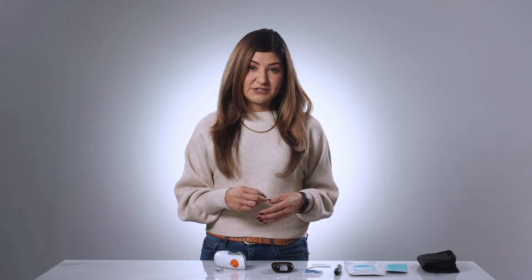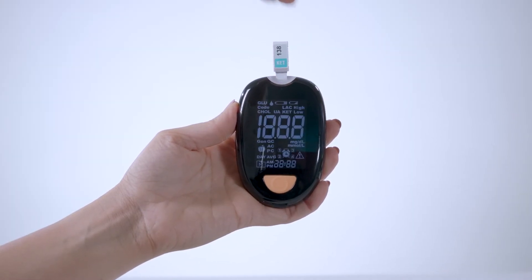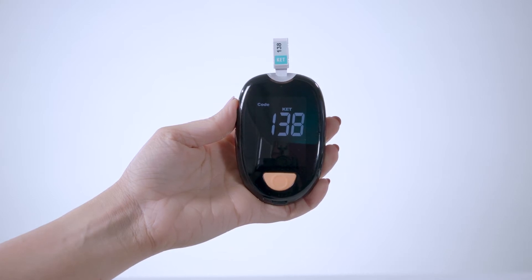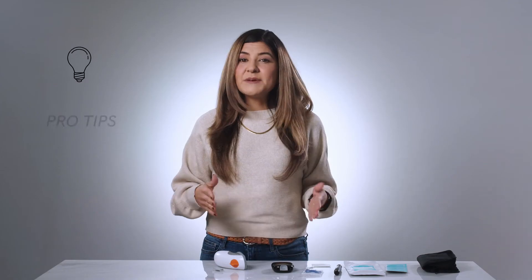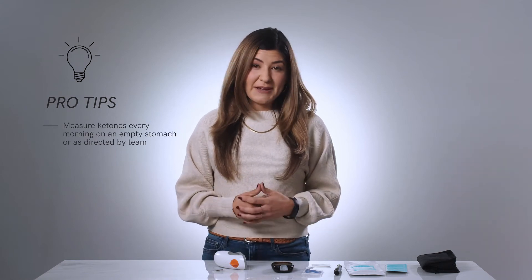The next step is to calibrate the ketone meter. Making sure the meter is off, locate the control strip that is attached to the strip of test strips. Insert the control strip into the top of the device, ensuring that the numbers on the control strip and the orange button are both facing you. Once inserted, the device will turn on and begin to calibrate. Once complete, you'll see a number on the screen that matches the number on the control strip — your device is now ready for your first reading.